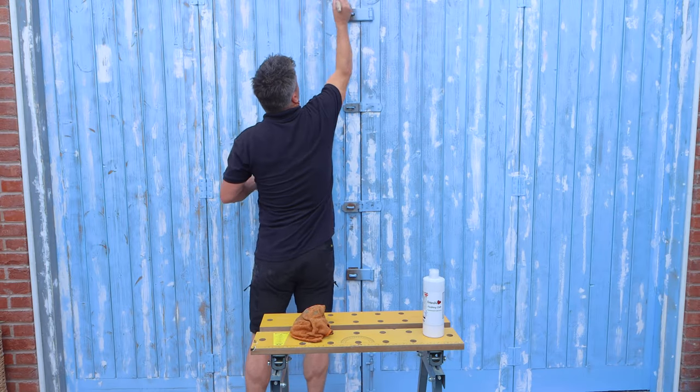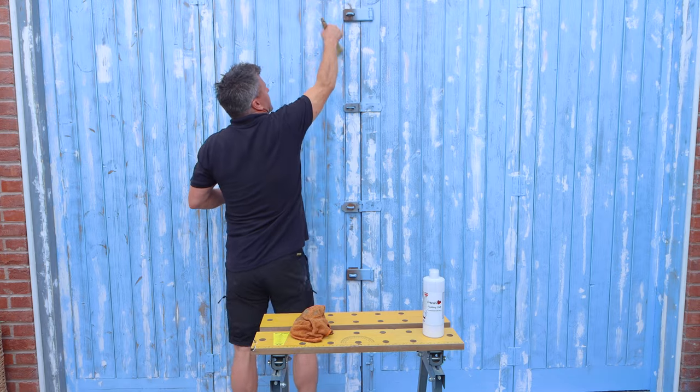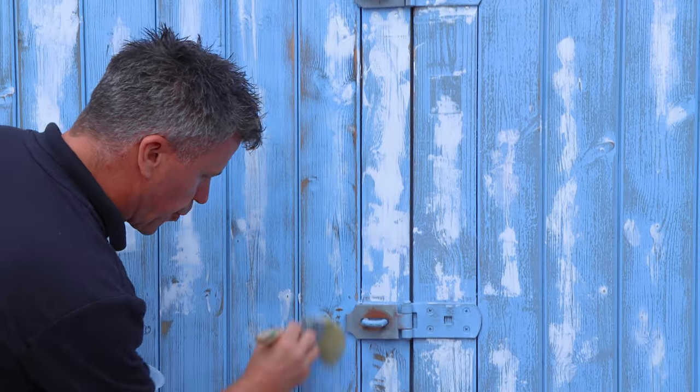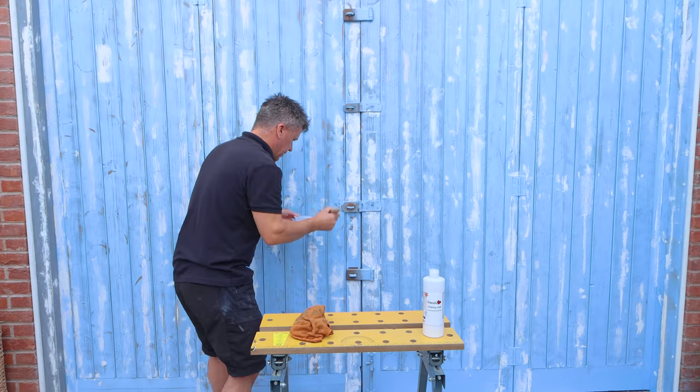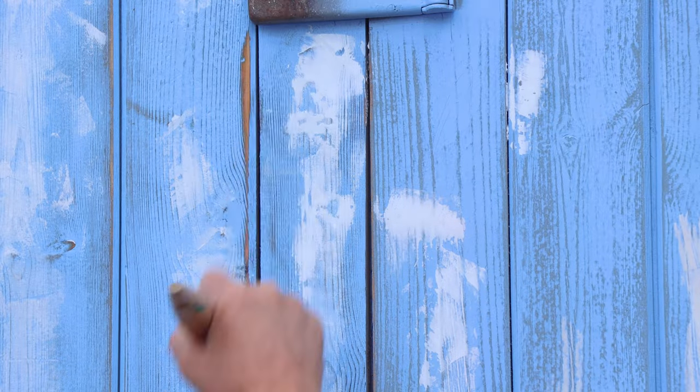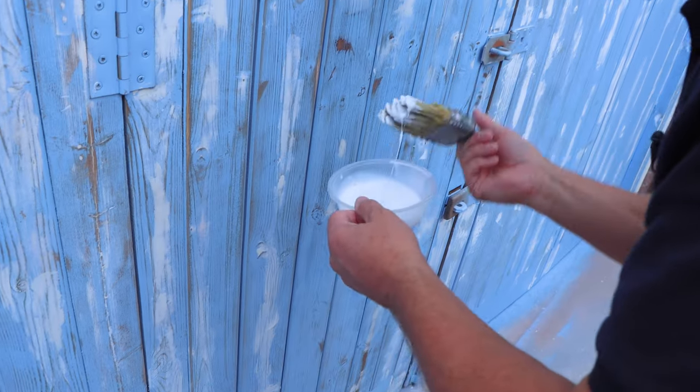I'm not painting the whole door here — I'm just feathering the finishing coat over just where the filler is itself. It's easy to apply. I'm using an old paintbrush, but of course you could use a small radiator roller as well.